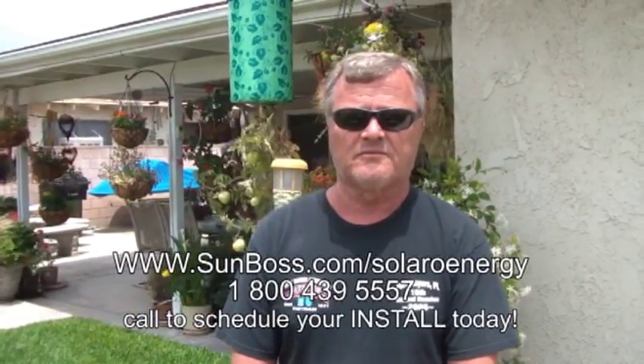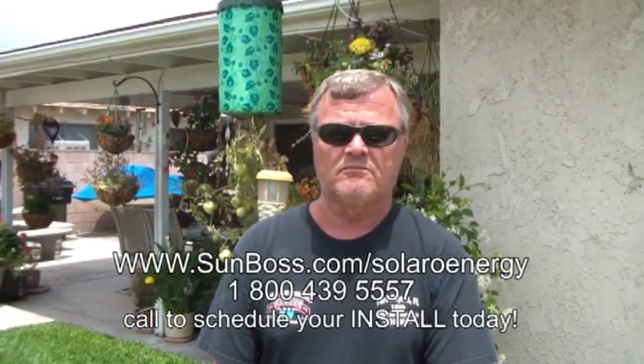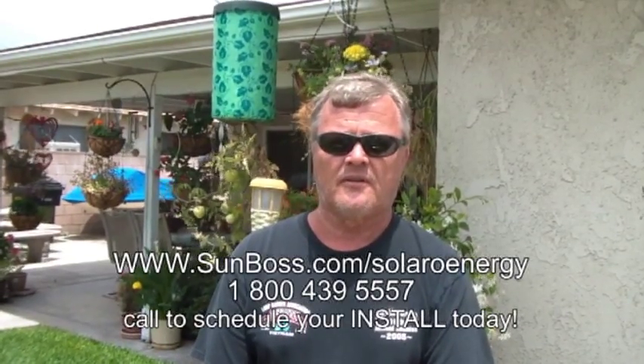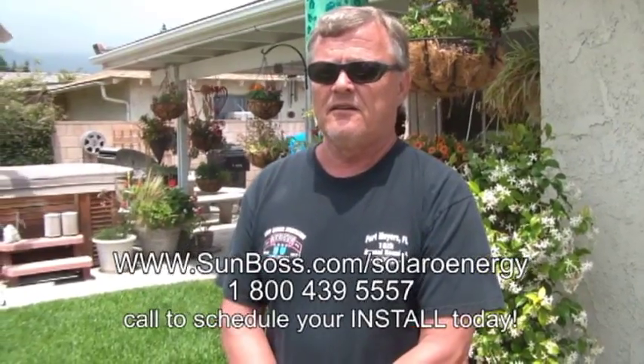Okay, we're here in Rancho Cucamonga with Frank Svensson, a customer of Sumboss Corporation. Frank and his wife just purchased a new Solaro Air for their attic ventilator and a new Solaro Day for their bathroom. Frank, what was one of the main reasons that brought you to Sumboss?